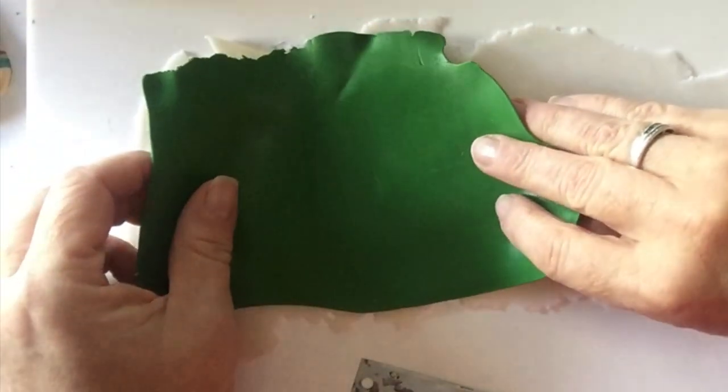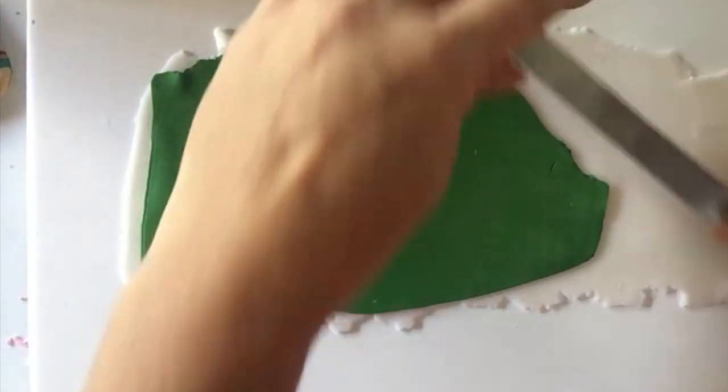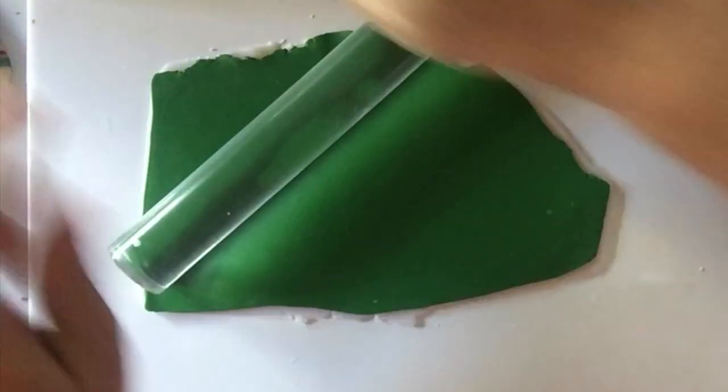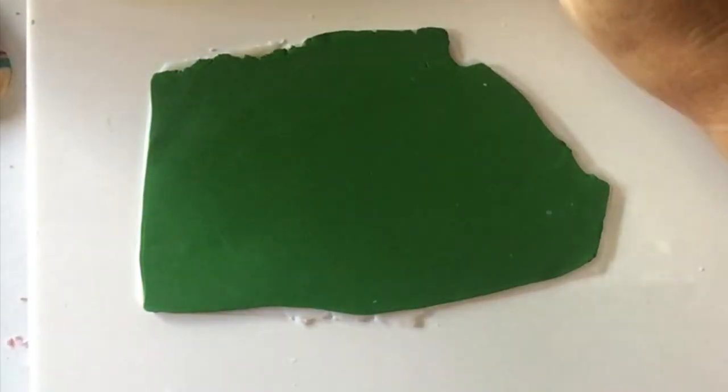The next layer is a sheet of Sculpey 3 leaf green rolled to a setting number three on the pasta machine. Just place that on top and cut around to get rid of the excess translucent. I rolled over it with my roller just to make sure those two layers were adhered and to make sure I didn't have any bubbles.